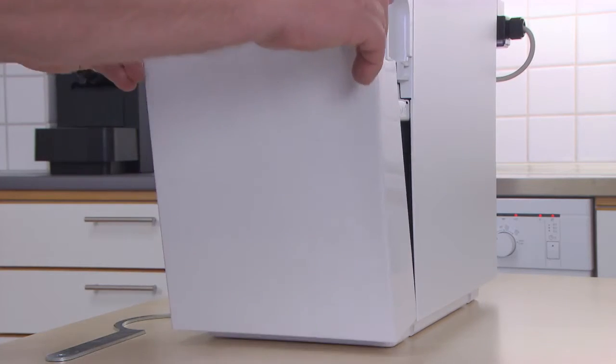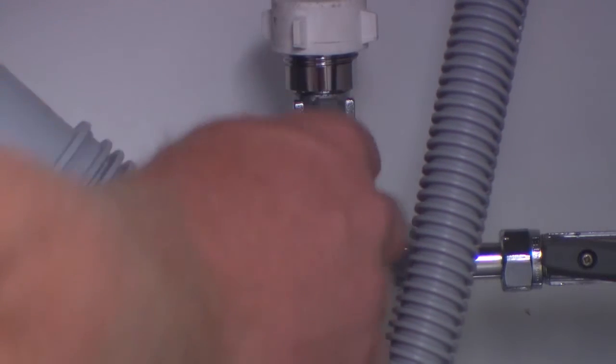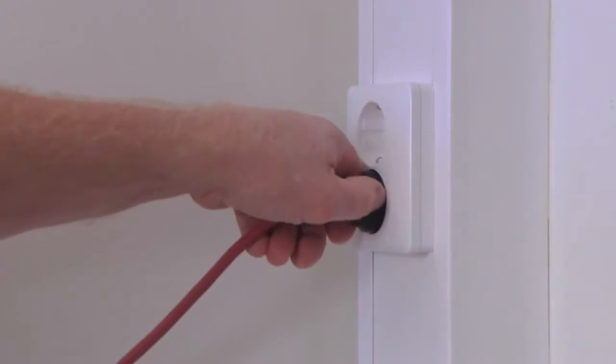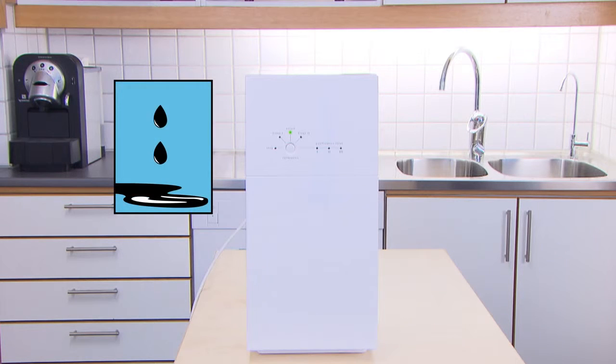Please replace the door. Connect the unit to the water source and plug into the electric socket. After completing this job, please make sure there are no water leakages in the unit.